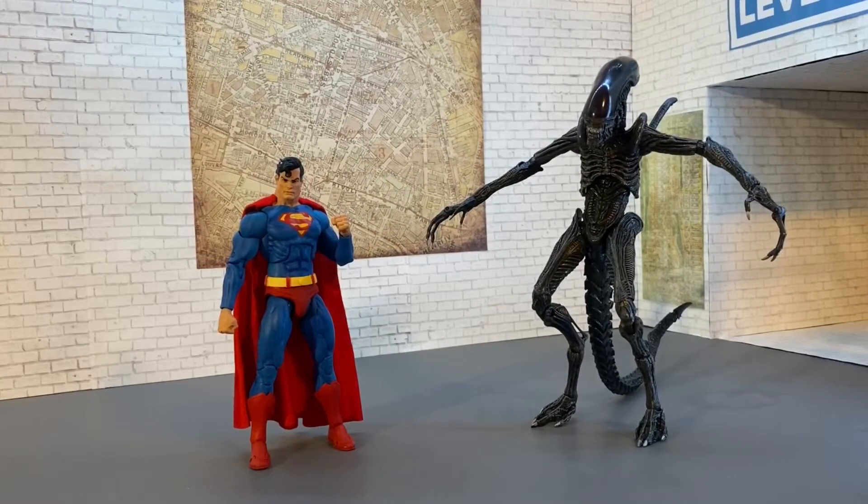Here they are out of the package looking awesome. That alien looks extremely nasty and gross like he should. Superman looks fantastic - this is exactly what I was hoping for. The articulation is superb, the sculpt is fantastic, and the paint applications are very nice. I love the blue on this - it's right in the middle with some shading and variation to make it pop. The red is a nice bright red, not too dark, not burgundy. They both look amazing.